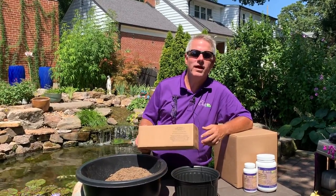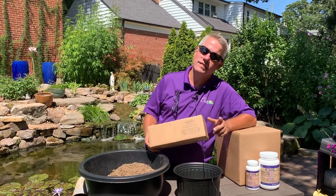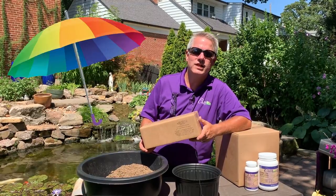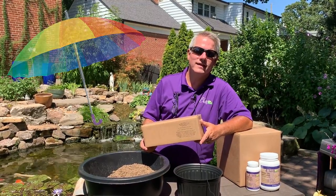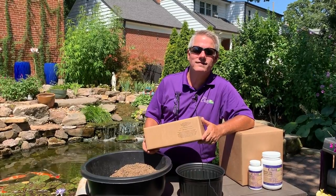When your package arrives, perhaps you can't unpack it and plant it the same day. If that's the case, all you want to do is leave your package in a cool, shaded area. If you have AC indoors, that's a great place. If not, outside in the shade is the key.